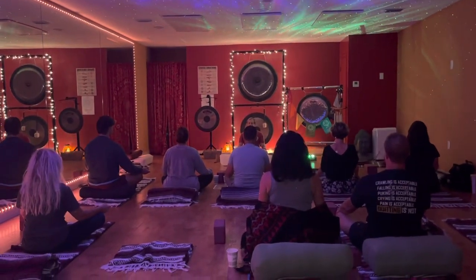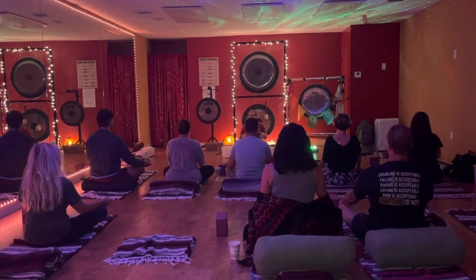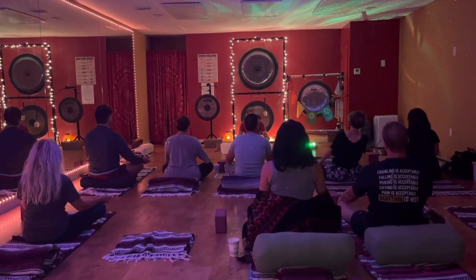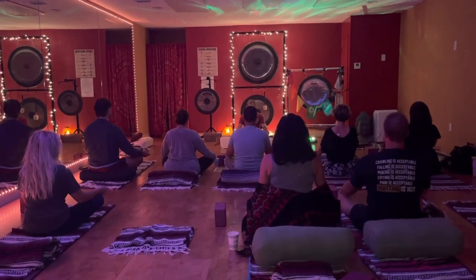Gently start to open the eyes. We're going to start first with a few little seated cat and cows just to start to accumulate the energy through the spine. So we're going to take our hands down. We always want to sit tall. Our inhale, our cow, is going to be this.